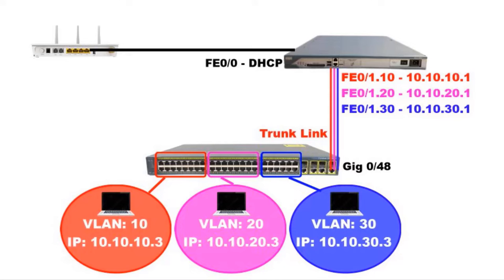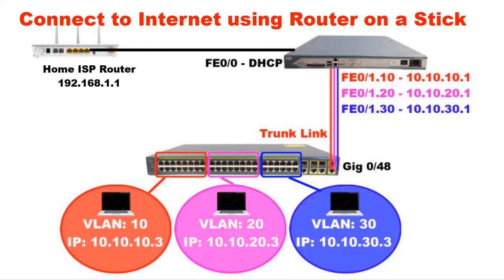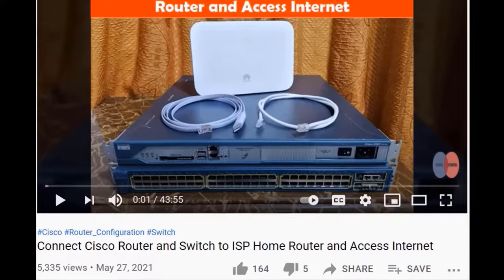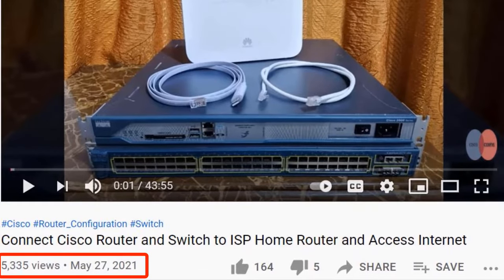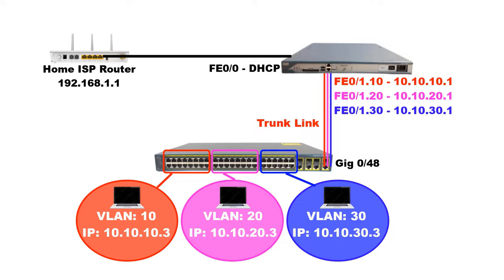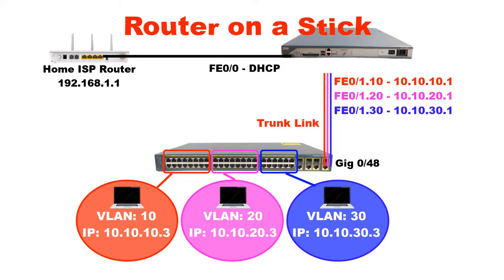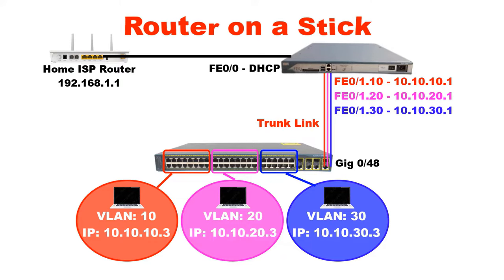Hello friends. In this video I am going to show you how to connect a Cisco router and switch to your office or home internet connection by using the router on a stick method. This is my second video on this topic. I got very good feedback on my first video and that motivated me to make another video on the same topic but in another way. My name is Abdul Basid. Here you can see the network diagram and you notice that there is only one link between router and switch, and it looks like we put the Cisco router on top of a stick. That's why it's called the router on a stick method.